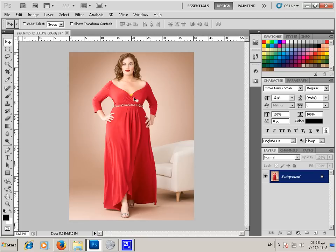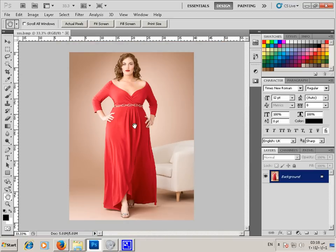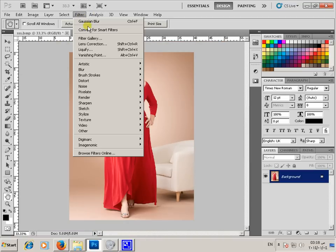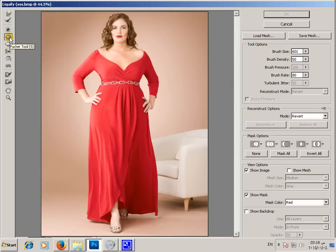Hi everybody, today I will show you how to make this model fit. We'll use some techniques here in Photoshop. Let's start — we'll go to Filter, Liquify, and first of all we will select the Pucker tool.